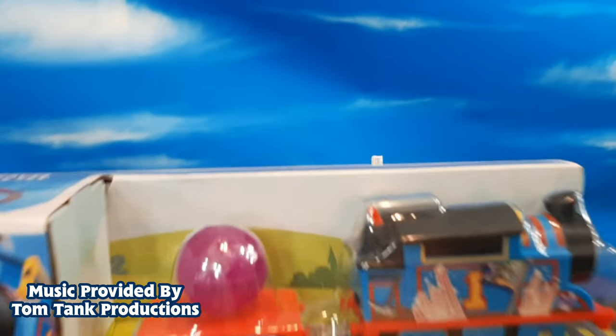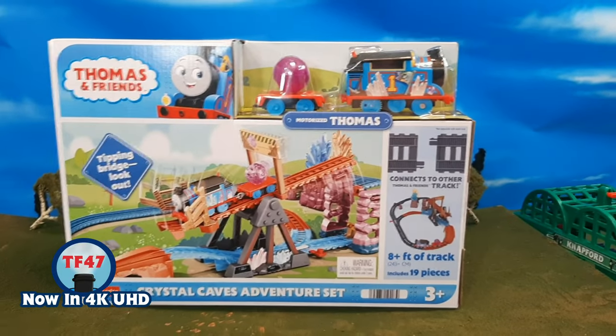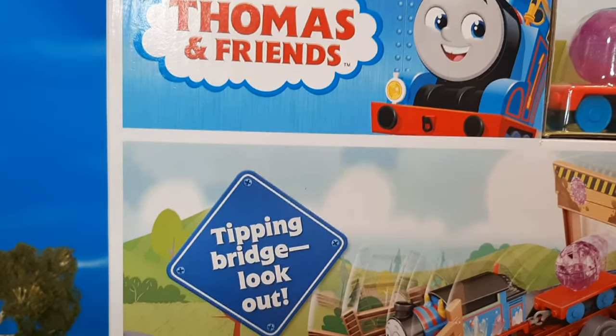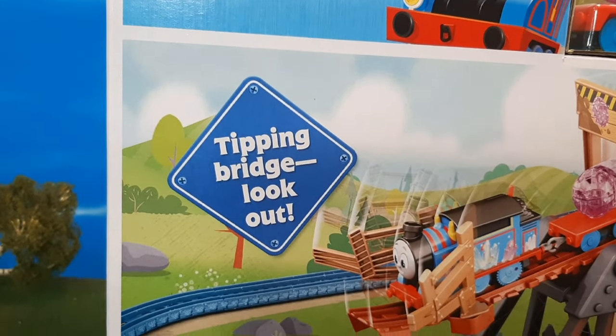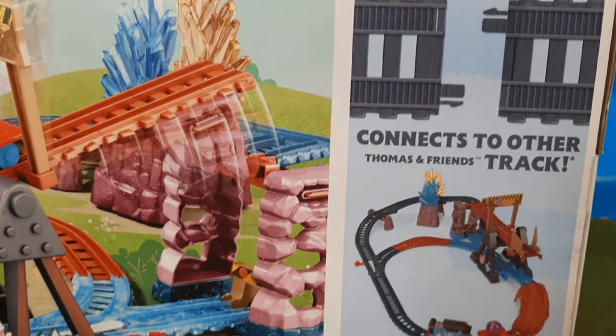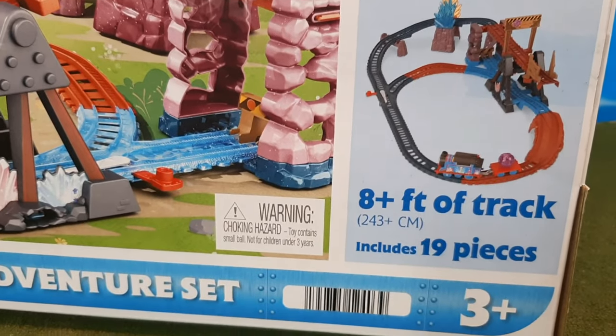Hi guys, Thomas and Friends 47 here, and today we're taking a look at the brand new Thomas and Friends Crystal Caves Adventure Set. I have been seeing this online, and I was genuinely excited to see this set, and when I found it at my local Walmart, I snagged it up as soon as I could.